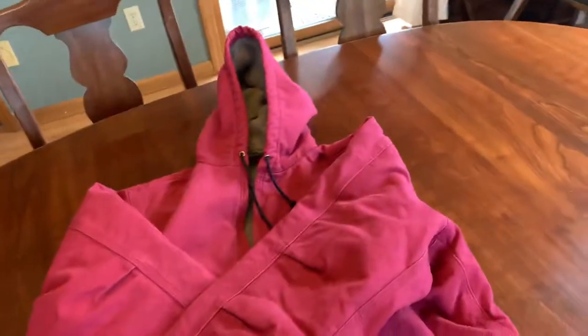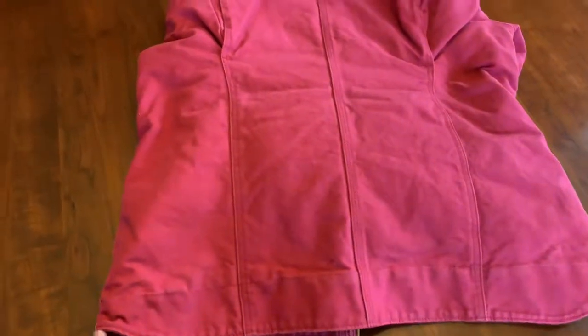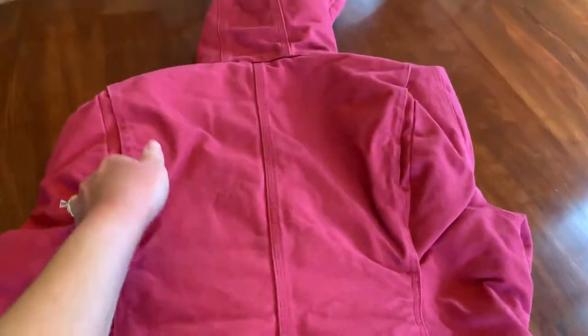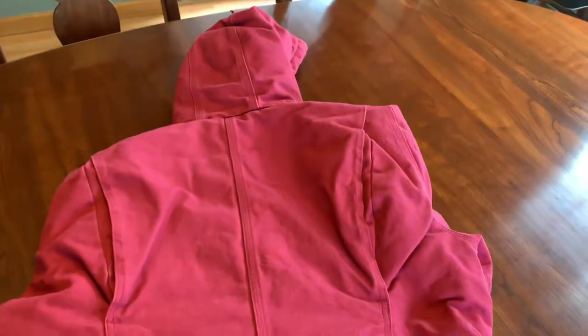Turning this over so you can see how the back looks. It's got the women's cut, kind of curved at the bottom. There are ridges in the back so you get good range of motion, which is nice in a winter coat.